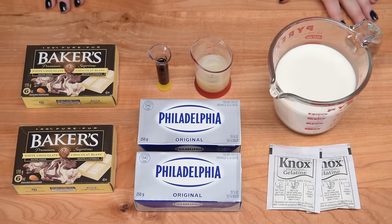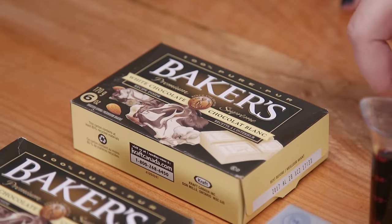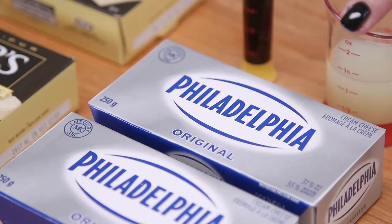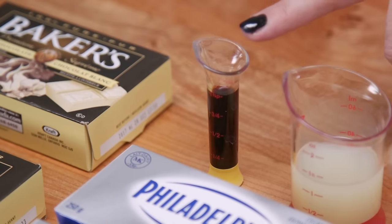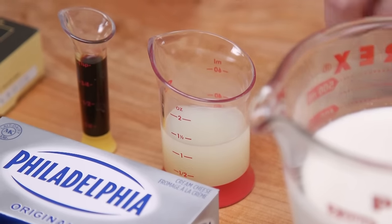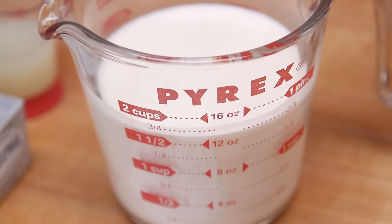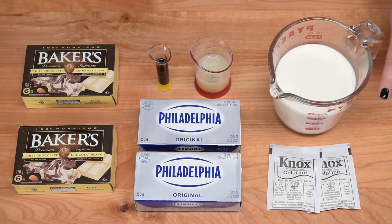To make our white chocolate cheesecake mousse we're going to be using 10 ounces or 300 grams of white baking chocolate, 300 grams or 10 ounces of cream cheese — you could use light if you prefer, I'm going to be using the regular — one teaspoon of vanilla extract, three tablespoons of lemon juice, a cup and a half of whipping cream (about 400 milliliters), and an envelope and a half of unflavored gelatin, which is the equivalent of half an ounce or 10 grams.